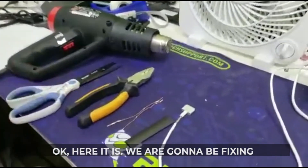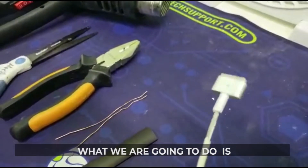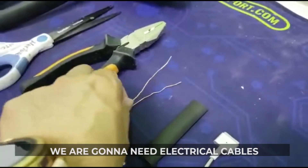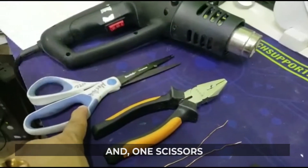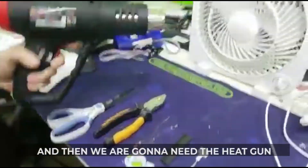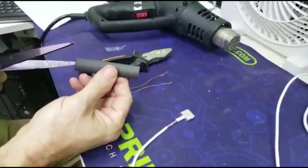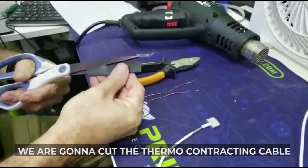Okay, here is what we're gonna be fixing — this cable. What we're gonna do is we're gonna need a thermocontractor cable, we're gonna need the electrical cables, and one scissor. And then we're gonna need the heat gun. Okay, so here it goes — we're gonna cut the thermocontractor cable.